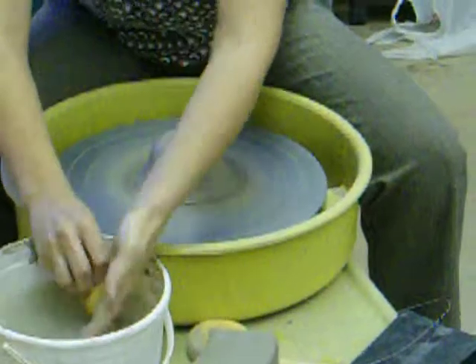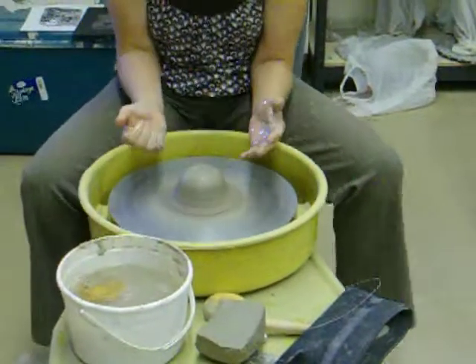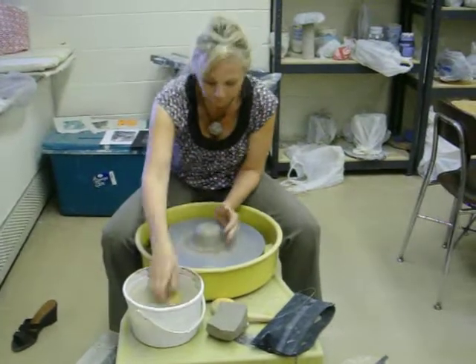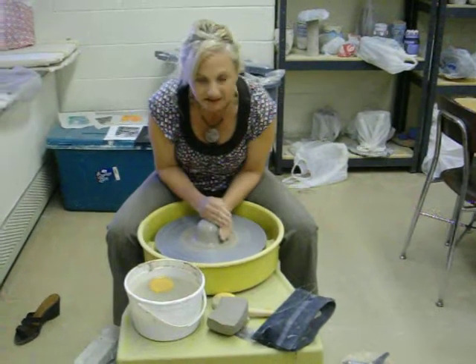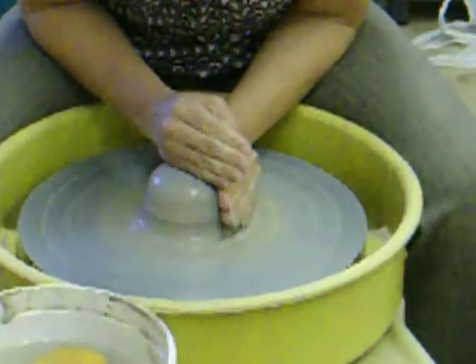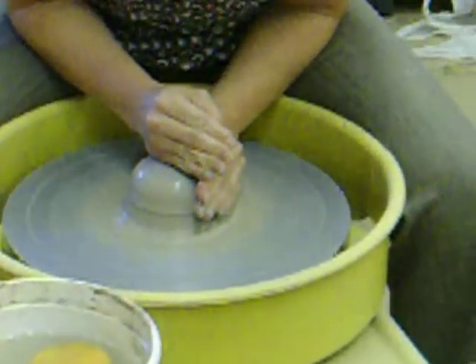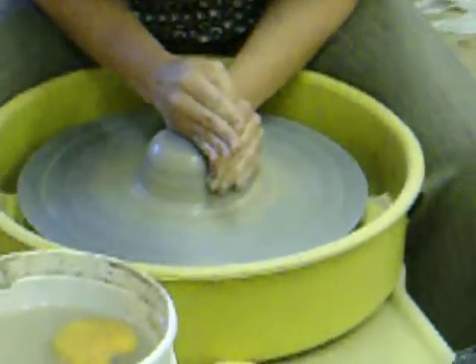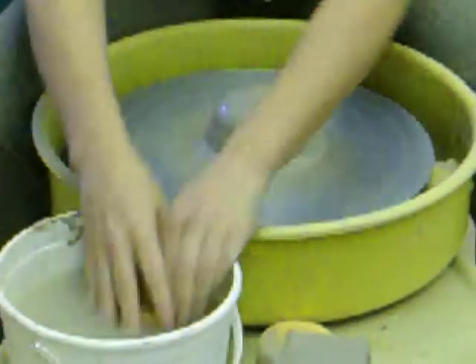As I'm centering the clay, I'm bracing my elbows against my body. I'm pushing in with my left hand and pushing down with my right. You can see that now it looks like the clay is sliding through my hands and they're not moving. And that's centering.